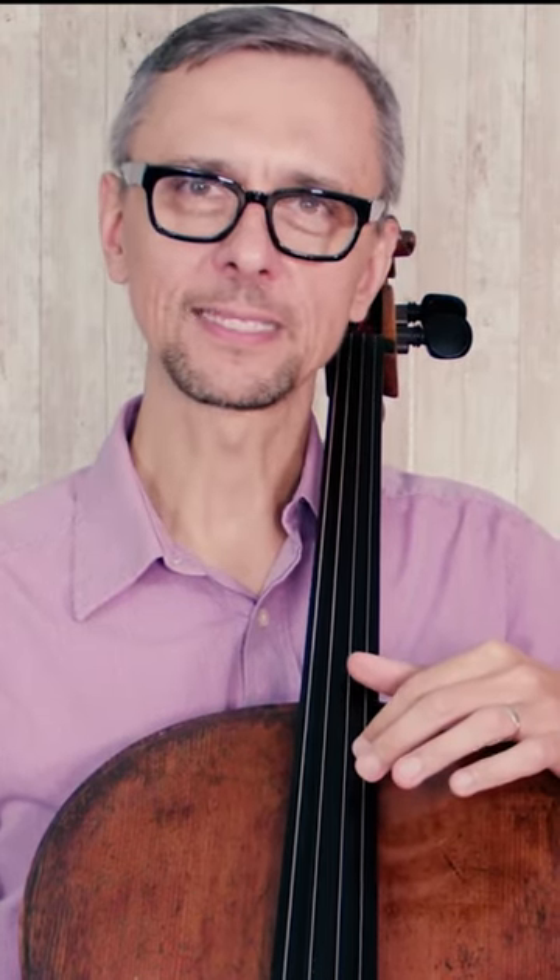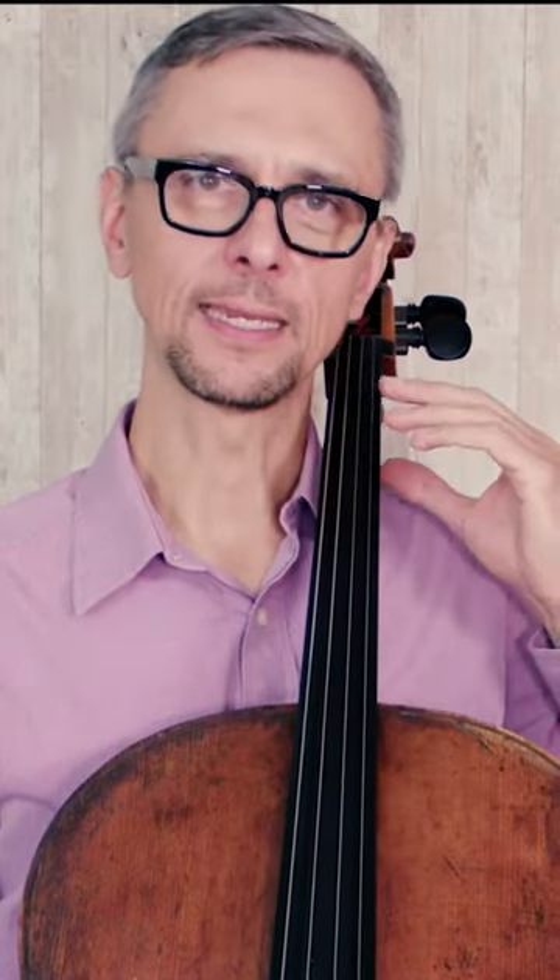In order to play in seventh position, you will have to have your thumb out. It should be touching the string with its side. We are not going to use it, but it's very important that you are not trying to keep it anywhere closer to regular position, which we use when we play in lower four or five positions.